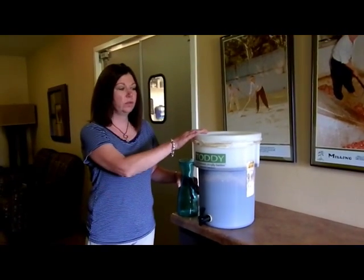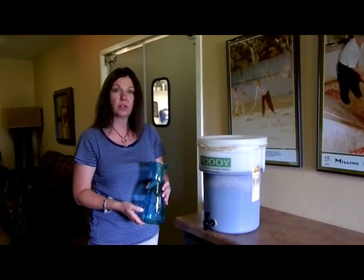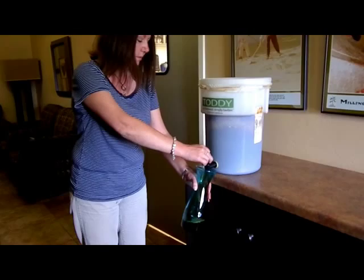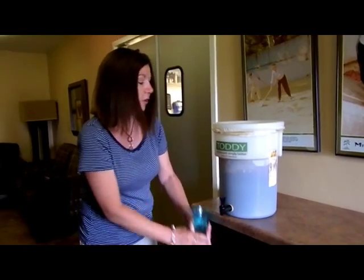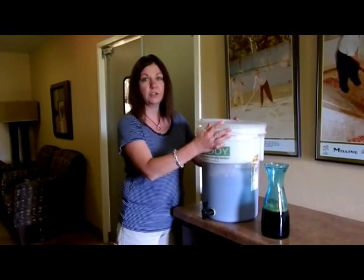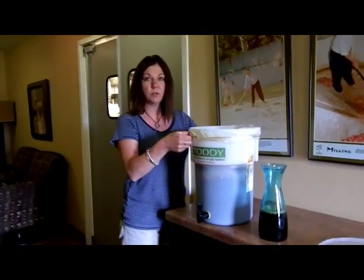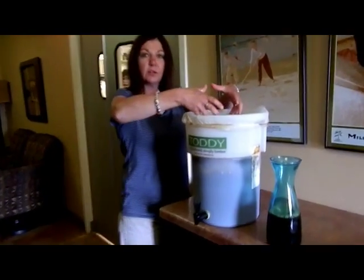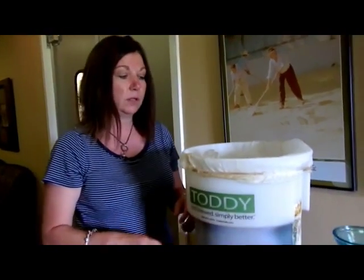The coffee concentrate has been steeping for 15 hours, so start putting it into smaller containers. Fill a few containers so the water level goes down far enough to make it easier to get the filter out. Remember the reusable strainer — you don't want to put that in the garbage. Gently grab out the filter, squeeze out any excess coffee, then discard it. Some people compost the grounds or simply throw them in the trash.